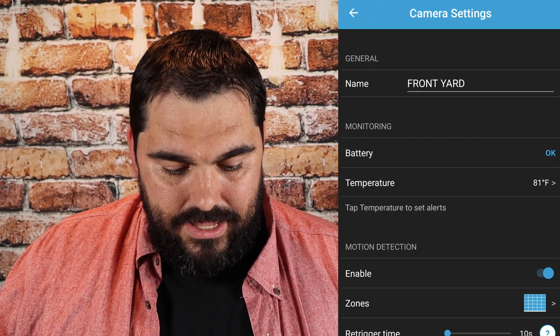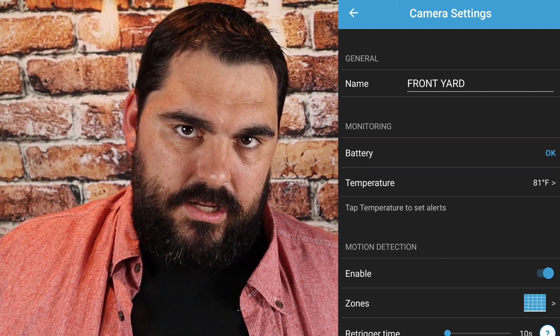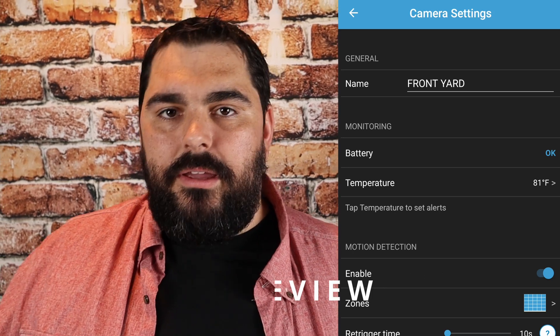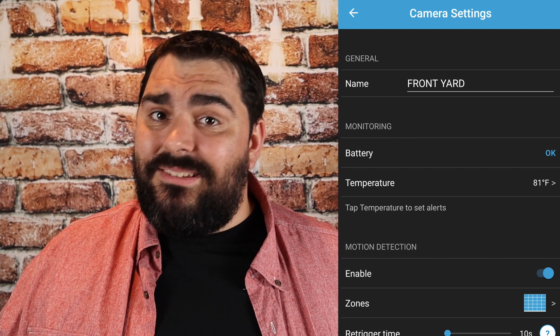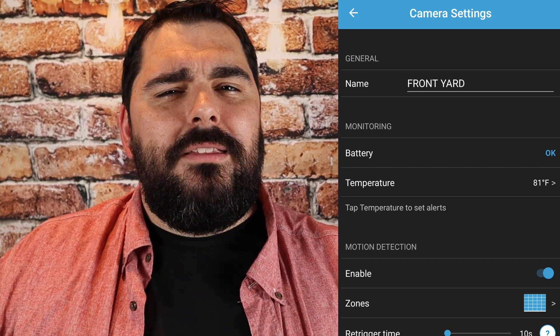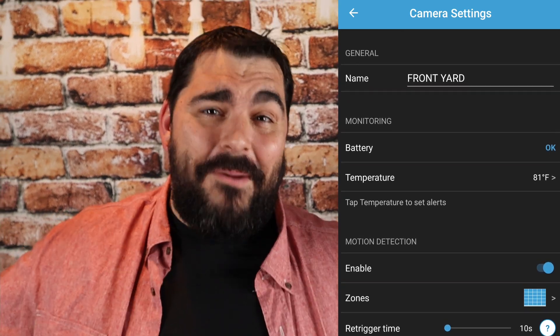Now let's get into some of the settings on the app itself. Hit the three lines right beside the little man. You can name your device and check your battery. When you mess with the settings, it is going to affect battery life. I know it has a two-year battery. If you haven't seen my last video, I go through how to set up the whole system — I'll post that in a corner.